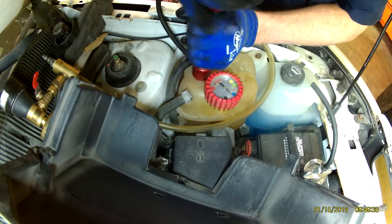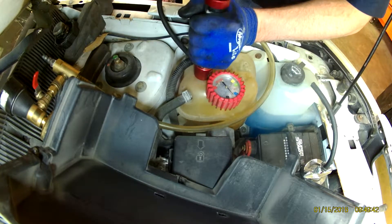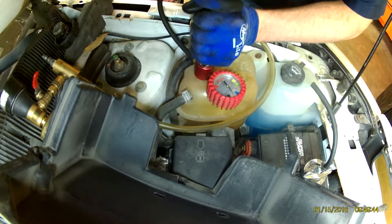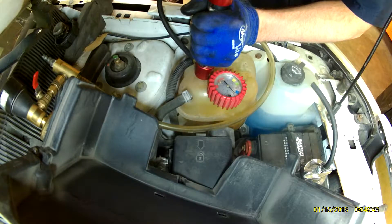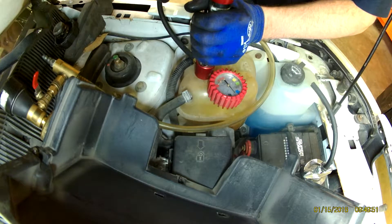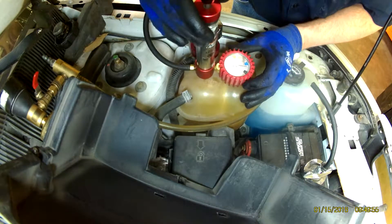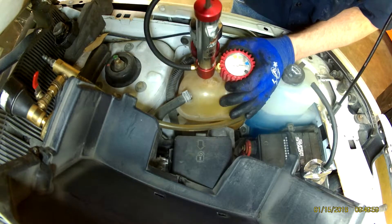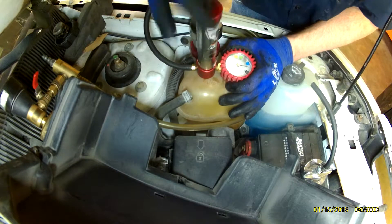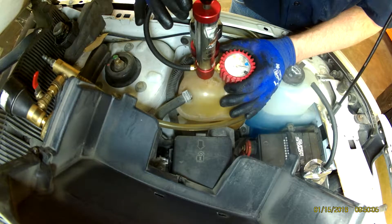I'm going to take this up to 16 even though it's a 15 psi system — I'm going to take it up to 16 so I'm right even on that line. And you can see we got her almost there, right there on the line.